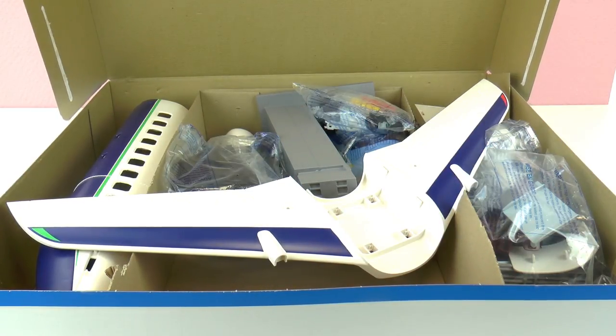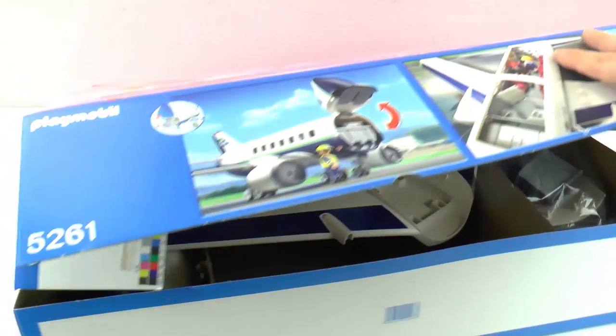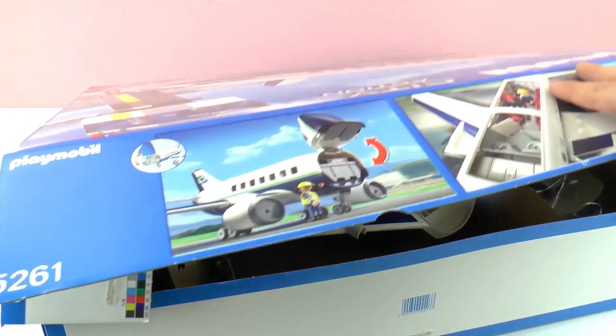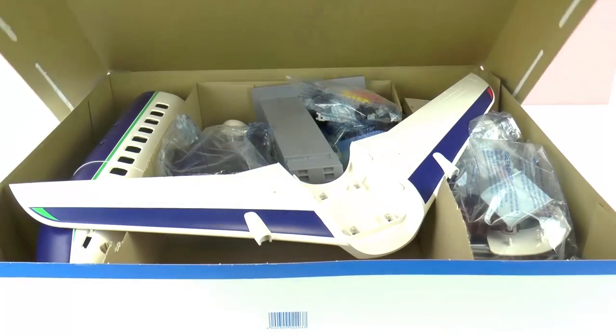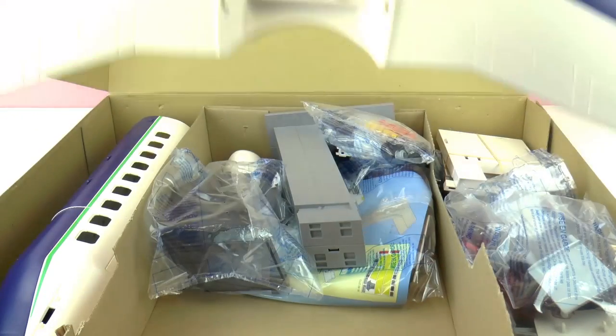And here is what's inside the box. There are 130 pieces — so that's a lot of pieces — and 5 figures. This is how it's supposed to look like. So let's take all of the pieces out.